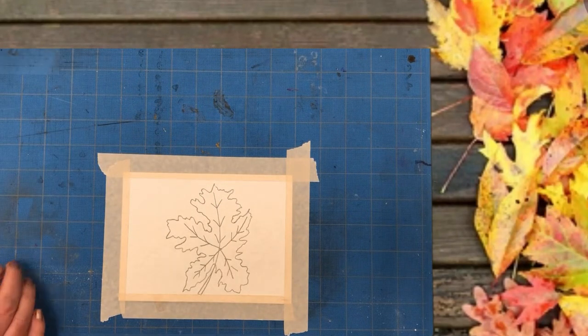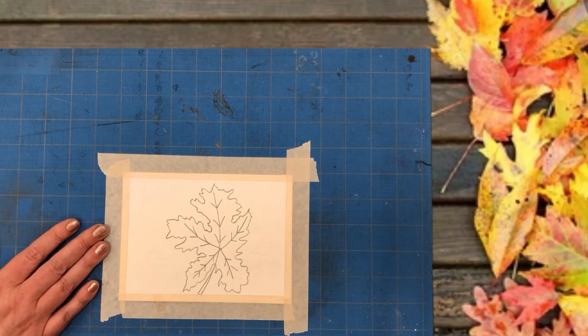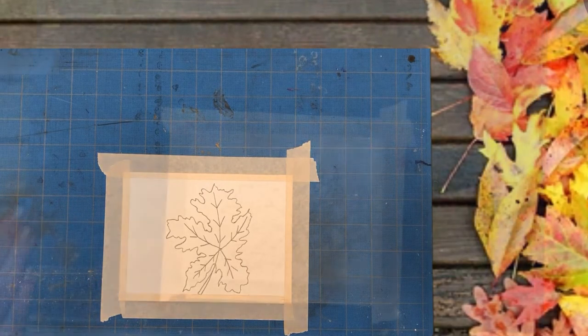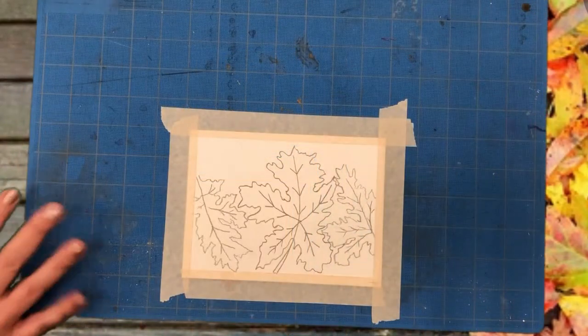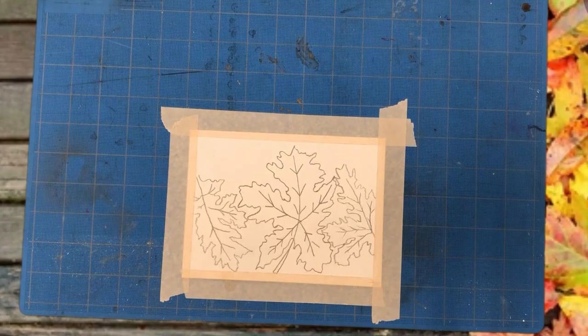Your leaves should look something like this. Don't be upset if your points aren't symmetrical — remember, this is nature and nothing is even or perfect. Once you've completed your first leaf, feel free to add more leaves using the same techniques. You can place them anywhere and at any angle on your card. As you can see, I have drawn three leaves all at different angles. Now we are ready to paint.